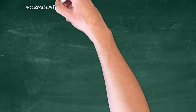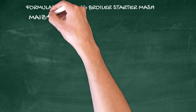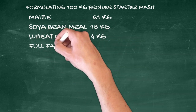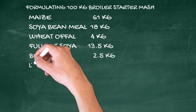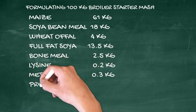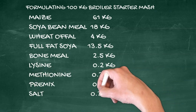Ingredients and their correct proportion in formulating 100 kilograms of broiler starter mash: maize 61 kilograms, soya bean meal 18 kilograms, wheat offal 4 kilograms, full fat soya 13.5 kilograms, bone meal 2.5 kilograms, lysine 0.2 kilograms, methionine 0.3 kilograms, premix 0.25 kilograms, salt 0.3 kilograms.